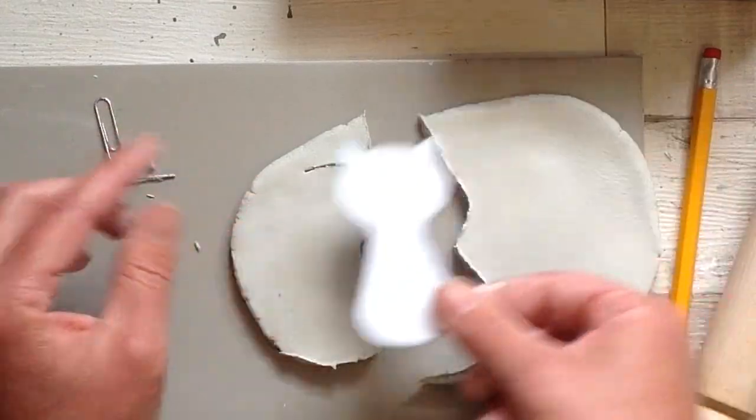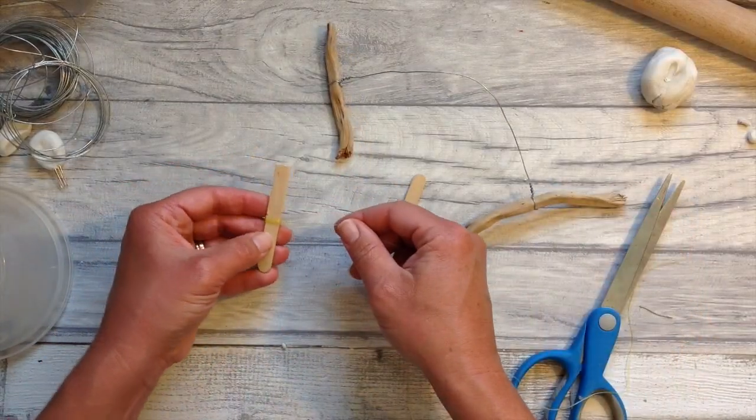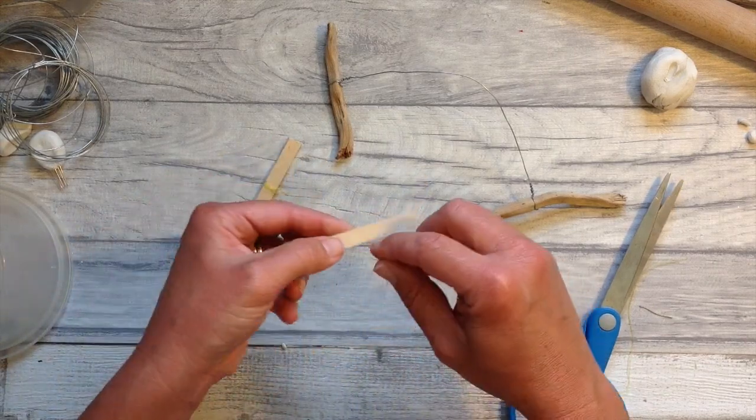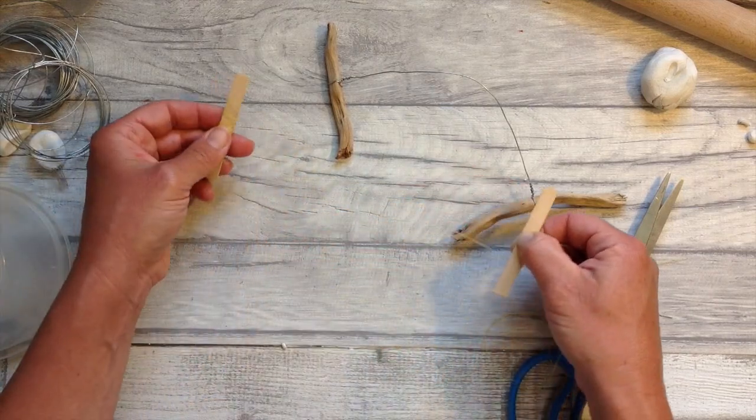If you want to make a slicer for the clay, you can take two lolly sticks or two little pieces of wood and add a piece of wire — or better still, a piece of fishing line — in between, and there you have a nice cutter for larger sections of clay. If you use wire it does tend to kink and bend, so fishing wire works that little bit better.